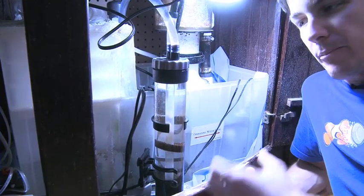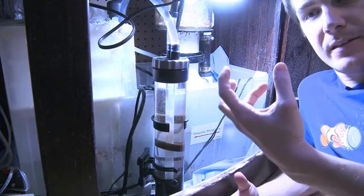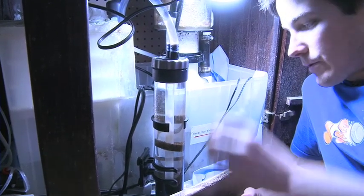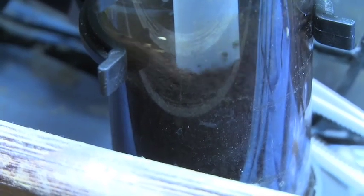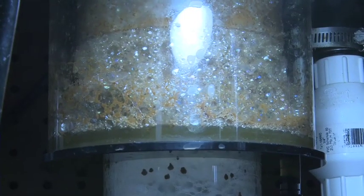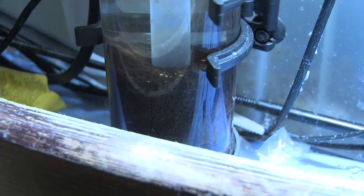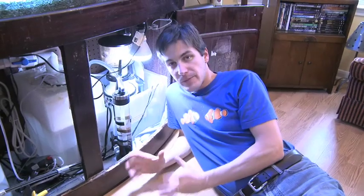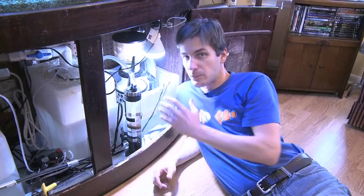A lot of people put bags of GFO and throw them in the corner of their sump. The problem is there's no water running through that media to suck down those phosphates. But with the reactor, the water has to go through the media to get back out. Rick's got the flow a little high — you can see it's churning over a lot, and you can see dust particles collecting and being skimmed off. You want it to just slightly tumble, but not so much that it's grinding. For about $45, it's a cheap and easy solution — load it up with phosphate media or carbon, a very easy way to get that water around the media and working at its highest capacity.